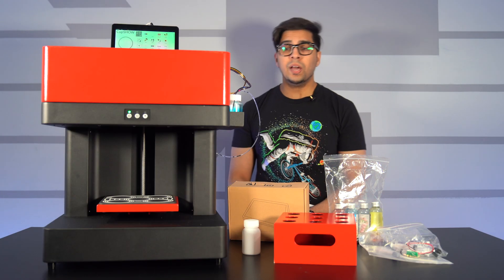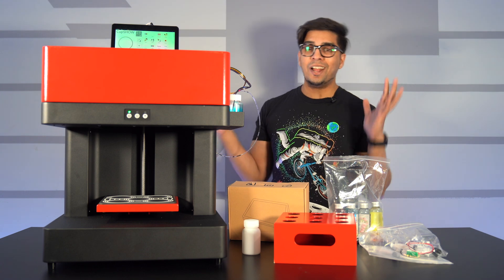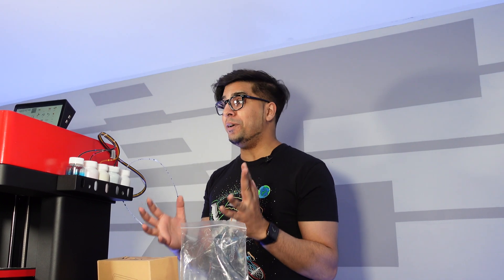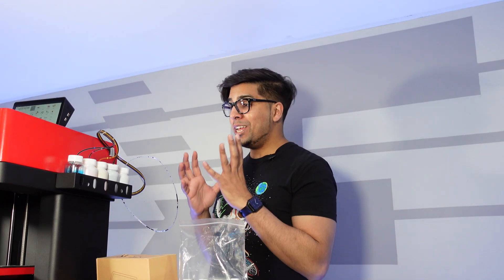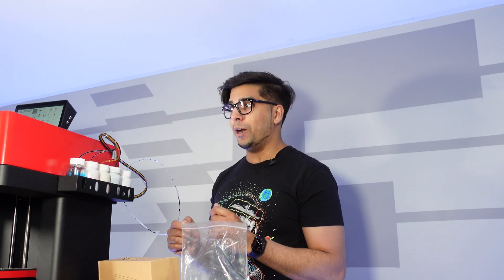What's up everybody? Welcome back to an all new episode of Conflicts. I know what you're thinking — this is not a 3D printer, but it is actually a food printer. Who knew such things existed? But this here is actually a cool product that literally prints on anything that you can actually put in there.